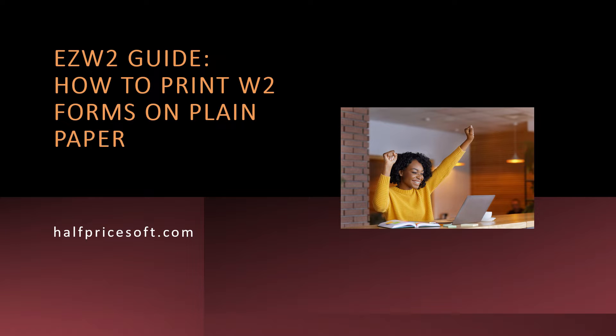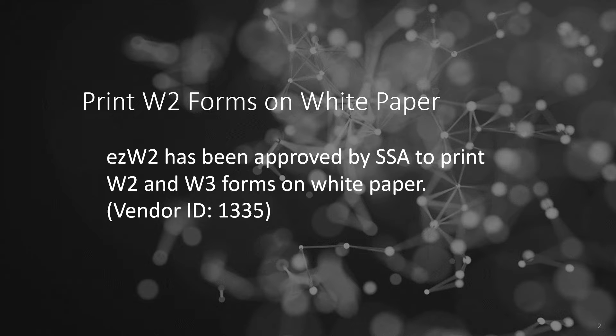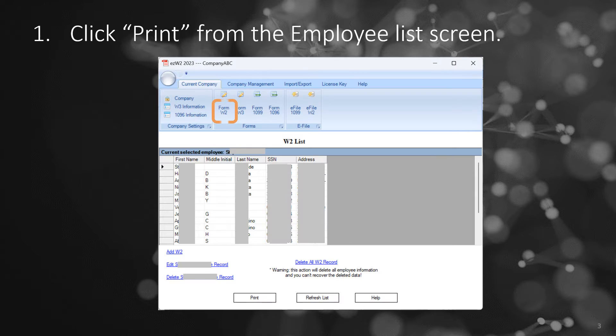Welcome to our step-by-step tutorial on printing W-2 forms on white paper with EZW-2 software, your SSA-approved solution for hassle-free tax reporting. Let's get started.